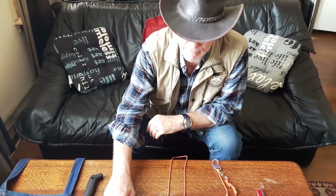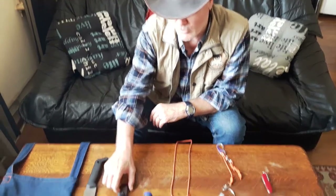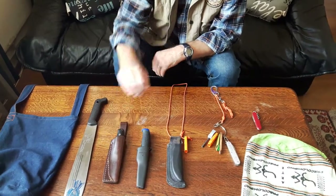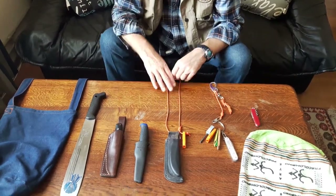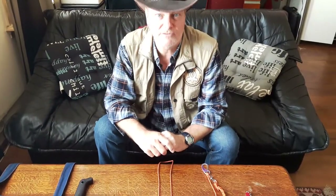Next time I'm more confident to bring a more expensive knife, or even a few more knives to review in the jungle, because it's a different environment than the woodlands we are used to here. More about that in the review of the Enzo Elver. Okay, that's it — you all take care, travel safe.